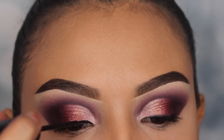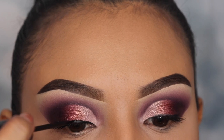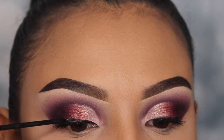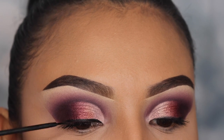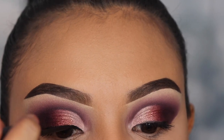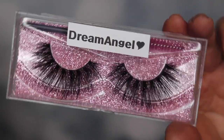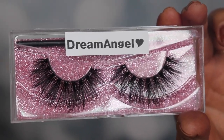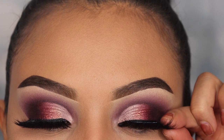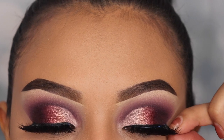Since these are very dramatic eyelashes, I don't want them to look too fake. These are from KJ Lashes — you can use discount code Emily15, and I believe she sends something free with purchase. They're only seven dollars, very affordable. These are in the style Dream Angel. The glue I'm using is Duo Glue — I like it because it dries fast, it's clear, and I've never had any issues with it.